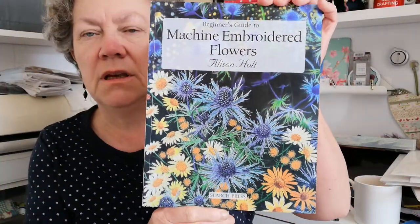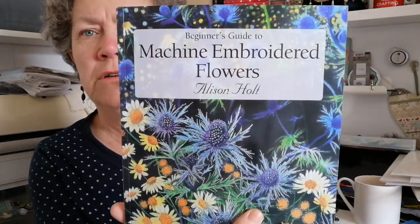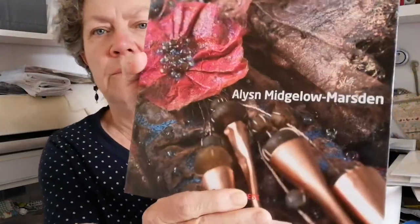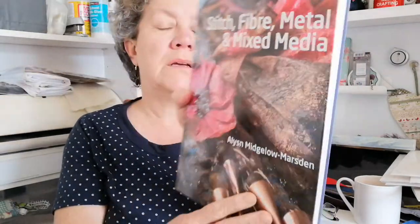There's another one I got — this lady does everything free motion. It's a very good book because she takes you through doing the backgrounds and all that kind of stuff. That's 'Machine Embroidered Flowers' by Alison Holt — beautiful book, just lovely to look at. I've also got some on more using mixed media stuff with free motion embroidery. That's by Alison Miglo Marsden, and it's called 'Stitch, Fiber, Metal and Mixed Media'. Fascinating — some of the stuff she does is fascinating, but a lot of it is the mixed media alternative stuff, which is fabulous. I tend to do stuff that I can put in a frame and sell.